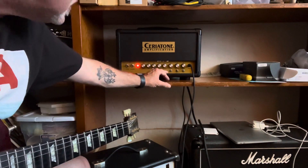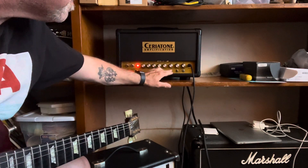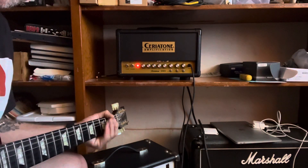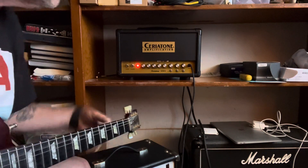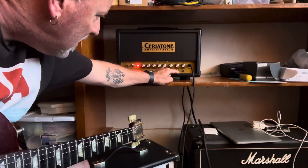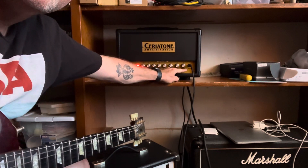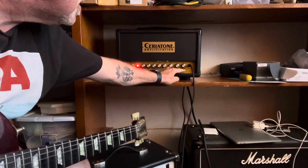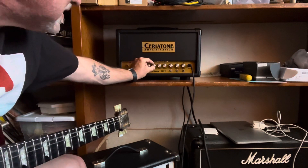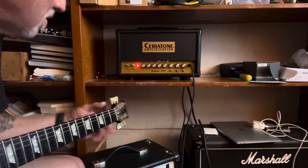Okay, that's some switches. This is the fat switch. This is the boost switch. And this is the brake switch — and there's three positions. This is the boost. Deep switch.